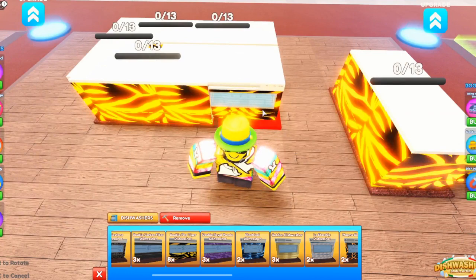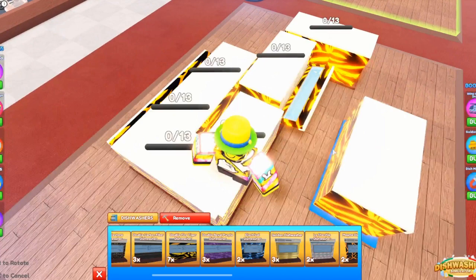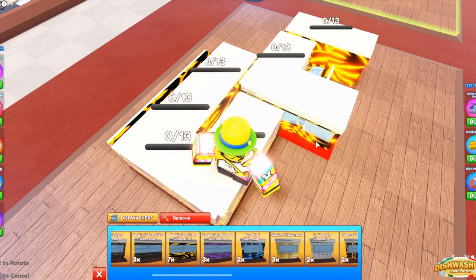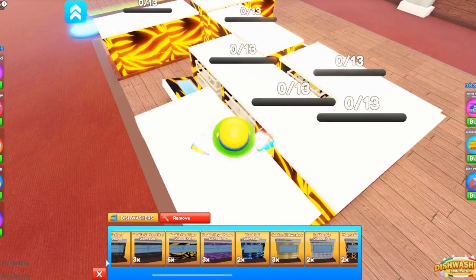Just like this I'm making tons of extra spaces. You can basically place them however and wherever you want on your plot — it just has to turn blue and red at the same time. Right here I wouldn't be able to do it because it's not turning blue at all. It has to be blue at one point — that's how you glitch it. See, I can't place it like that.